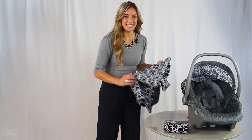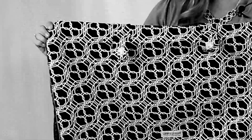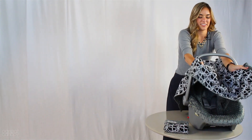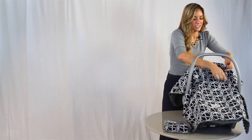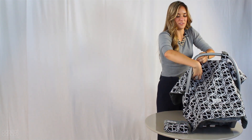Next, you're going to take your car seat canopy and open it all the way up, and find the longer end. Take that end and slide it under the handle towards the front of the car seat, leaving the shorter end over the umbrella in the back. Next, take these Velcro attachments and stick them on over the handle.